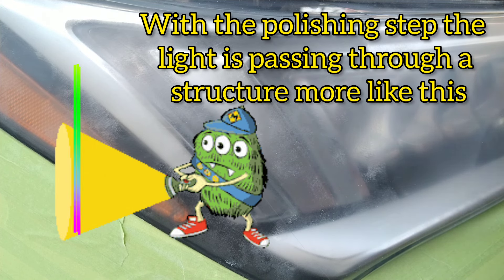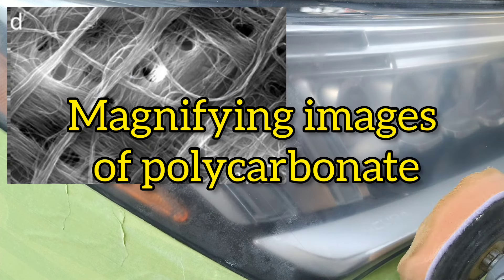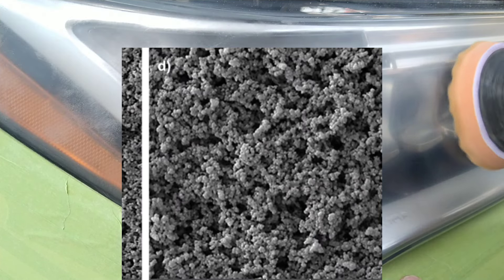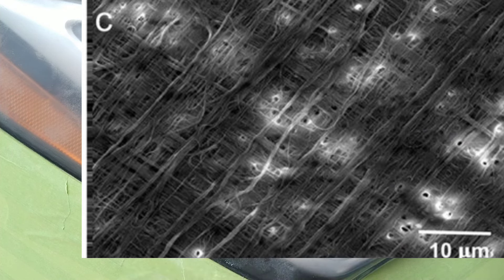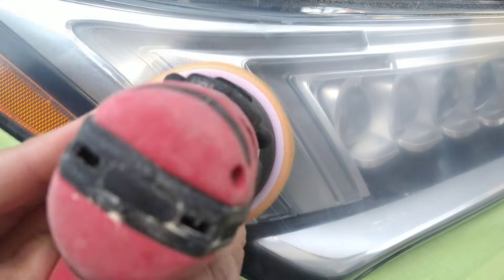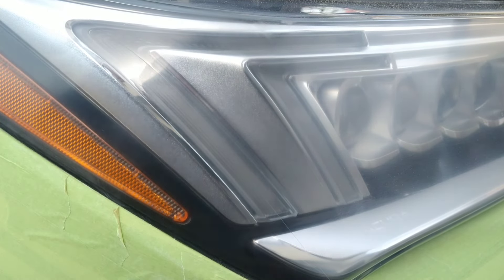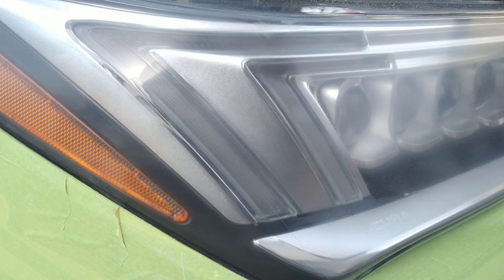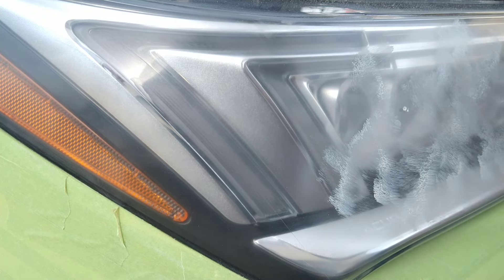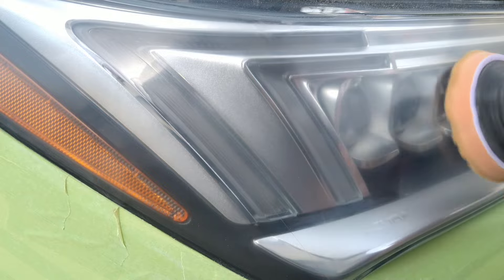Watch how this looks when I'm done polishing. It's a lot more clear, a lot more transparent already. And people worry it won't stick — but it sticks. I've never had a light peel. It's designed for this. Going ahead and fast forwarding a little. At 700 to 800 RPM polishing for most parts of the light, if you feel you haven't done enough in one area, go ahead and reapply as many times as needed — just make sure the light isn't overheating.